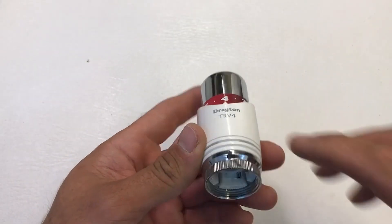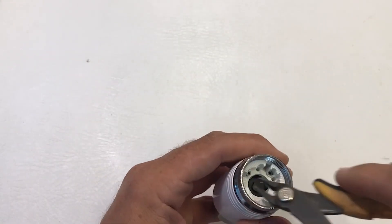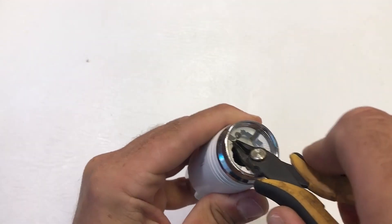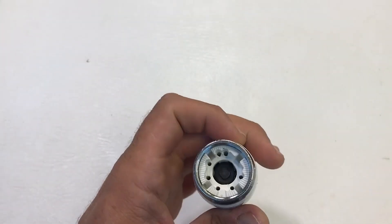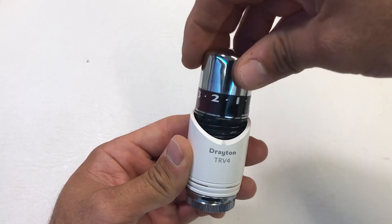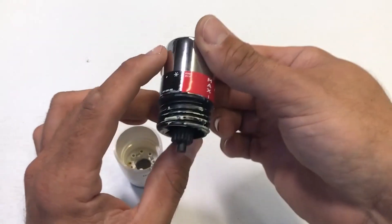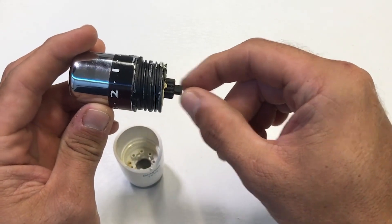It's a similar story with the TRV4. First remove all range limiting pins, then remove the flush pin, which allows the head to be turned fully anti-clockwise to unscrew — the flush pin is intentionally hard to remove so the customer can't do this easily. You end up with two pieces: the bezel with the locking ring, and the actual sensing head assembly with the pin that moves up and down depending on temperature.